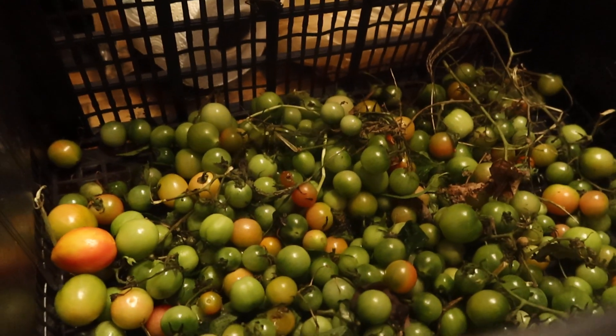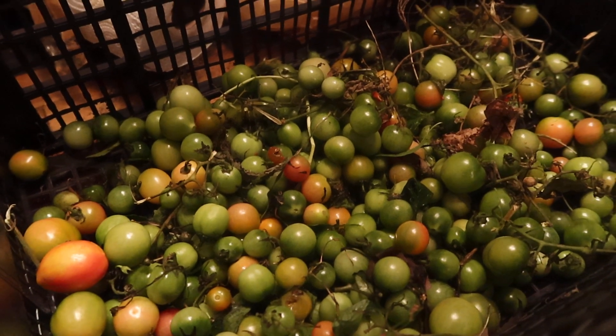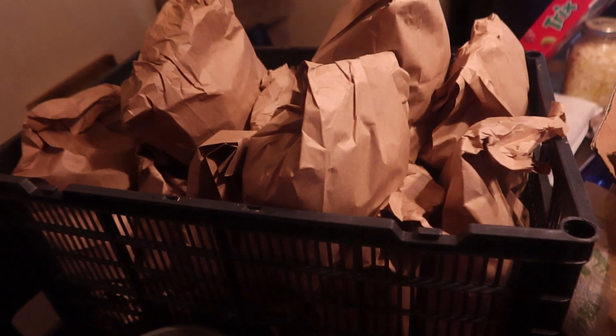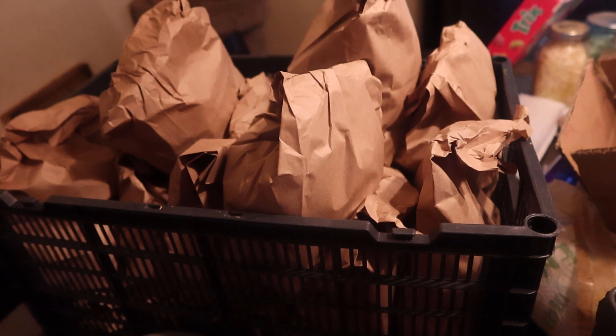So I'm going to show you — it's a simple method, just an easy way to take those green tomatoes and get them to ripen up so you can still use them. I've already gone through a lot of tomatoes. You can see some of these are starting to ripen, but most of them are pretty green. This whole basket is green tomatoes bagged up already.